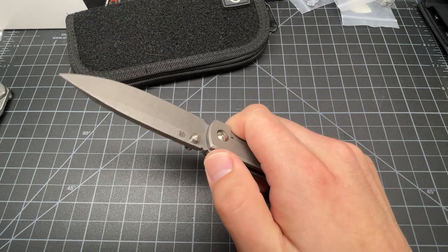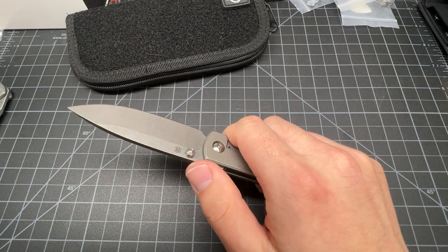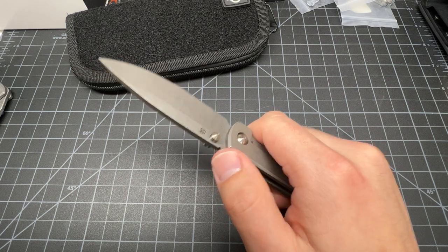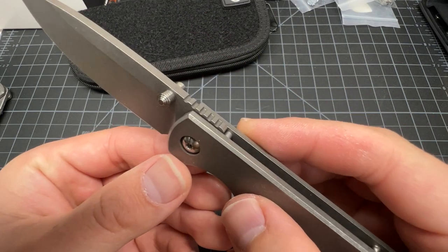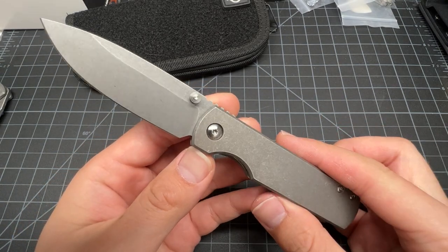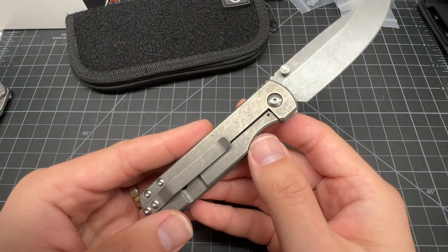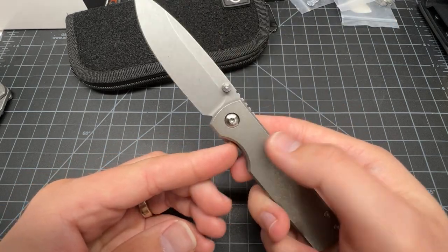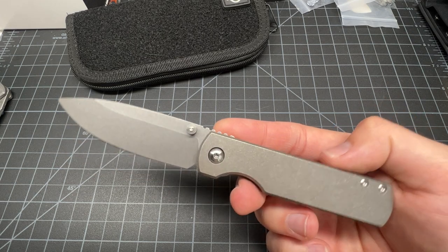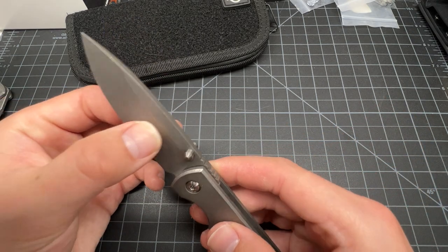The jimping feels aggressive — you can feel it for sure. It's a good jimping. It's a clean looking knife. They put the logo on the lock bar side, and for righties you're not going to see that ever. This looks like a custom knife. This is $400, of course.